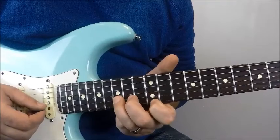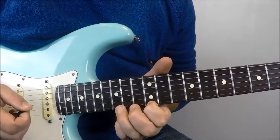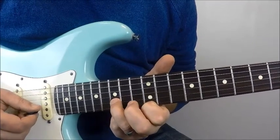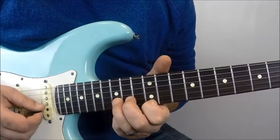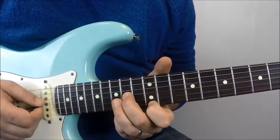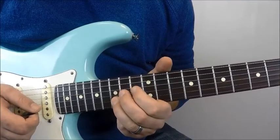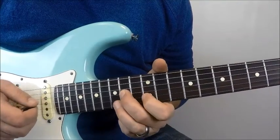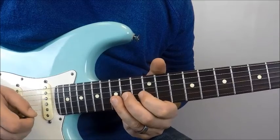So it's 15th fret B, the 12th fret E, to 15th fret B. I want to stay like this, and I want to ring all three of those notes out at the same time. Then once I hit that 15th fret on the B for the last time, I go right up to 14th fret G with the second finger. I hit it twice in a row.